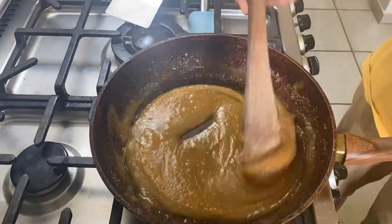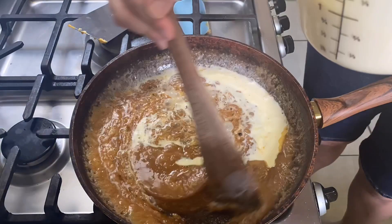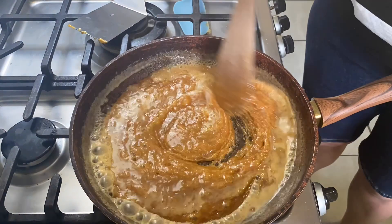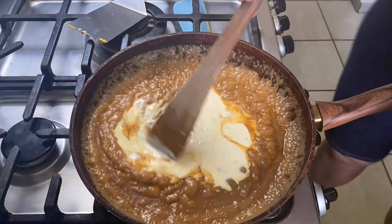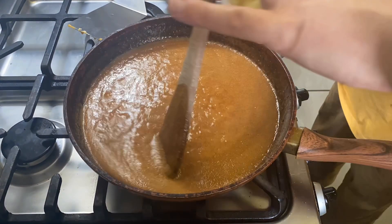I don't like caramel, but I love cakey milk. Once all that sugar is melted in, you're going to slowly add the cream — be careful, it's going to steam and you don't want to burn yourself. Once that cream is all stirred in, add the butter.